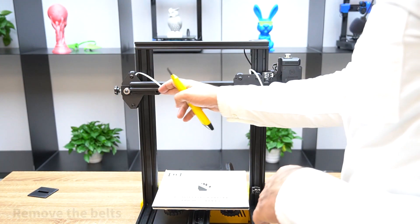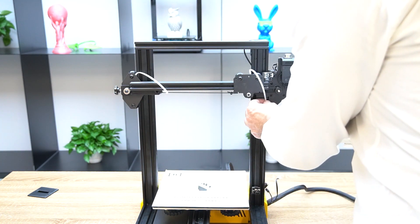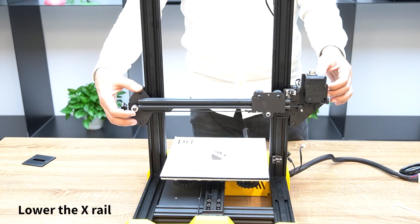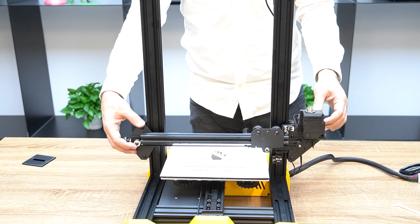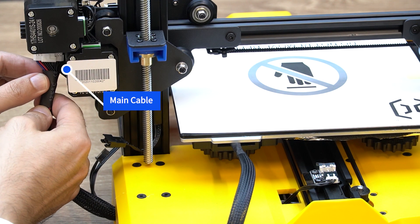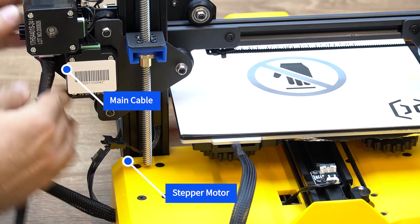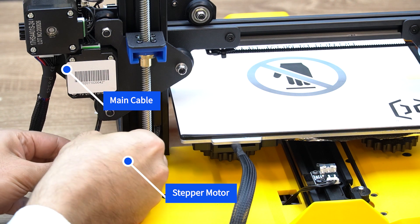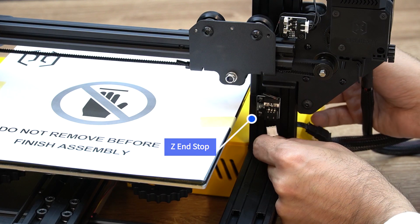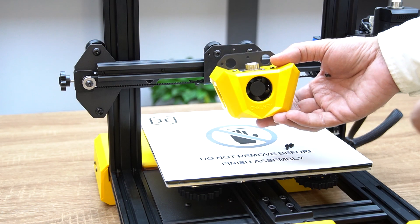Cut off these two zip ties and bring the X-axis down close to the print bed. Plug in the main cable which comes from the base of the printer and goes to the splitter board, and the one for the stepper motor, and one here for the end stop. Now you can mount the hot end on the X-axis.